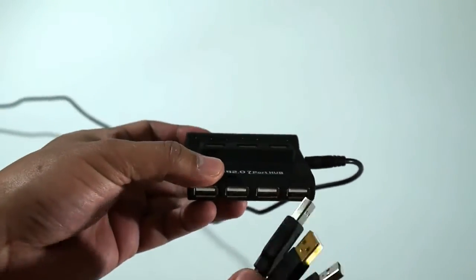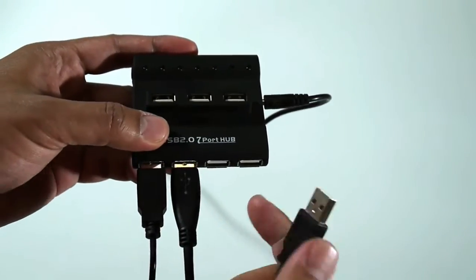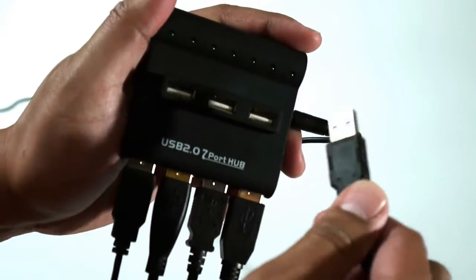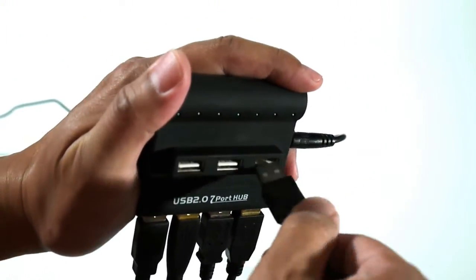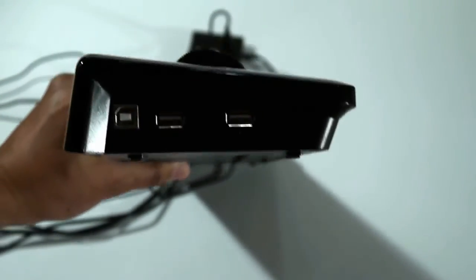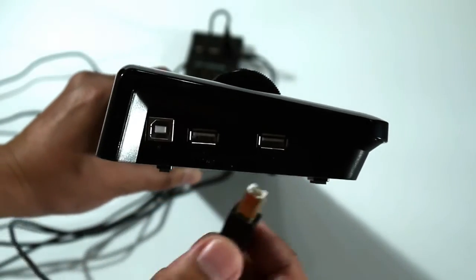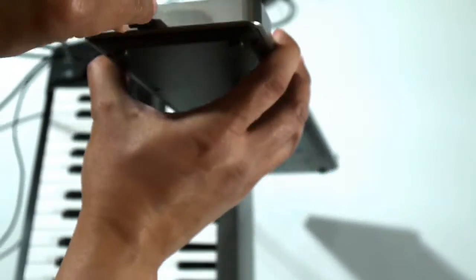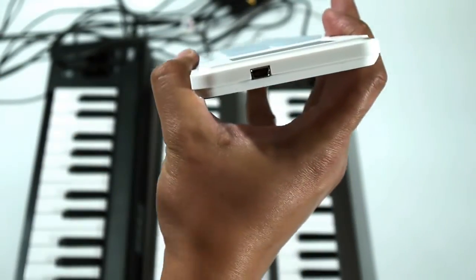Let's hook everything up. First, let's start with connecting all of the USB cables to the powered USB hub. Because we're using five controllers, we'll put five cables into the hub. Keep in mind that iConnect MIDI allows you to connect up to eight USB MIDI controllers through a hub. Now let's start connecting the USB controllers. This first one uses a USB-B connector, so let's plug that in. The next controllers all have mini USB connectors on them, so let's attach those cables to the controllers.